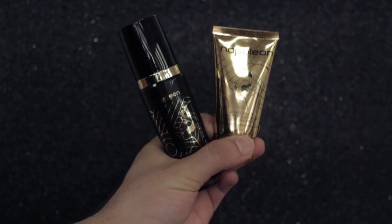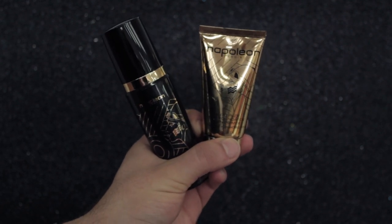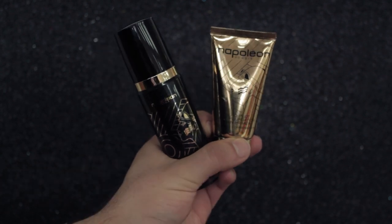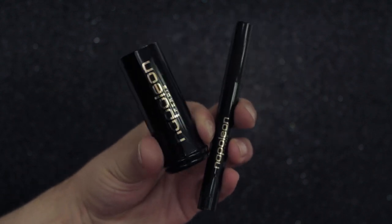First things first, I prepped and primed my skin with Napoleon Complex Skin Renewal Serum and Autopilot Pre-Foundation Skin Primer, because not to prime is a crime. Now let's start creating some werewolf-like skin.